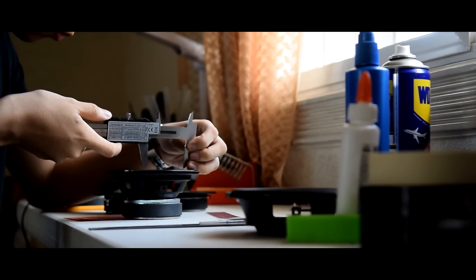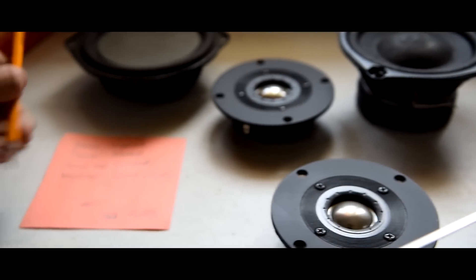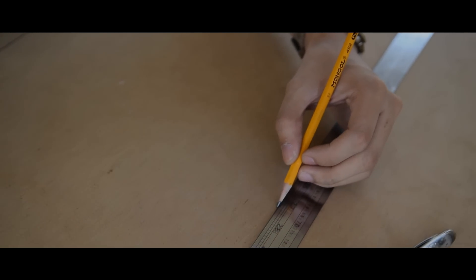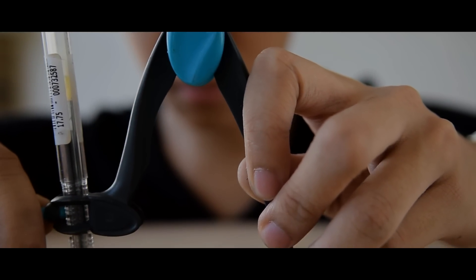For this project, you'll need to build a wooden enclosure for the boombox. You can start off by acquiring the measurements of the components, then write them down on a piece of paper. When you're done designing the enclosure, you can now transfer the measurements on the wood. I started by laying out the lines of the wooden panels. I used a pencil, a ruler, and a compass to do the job.